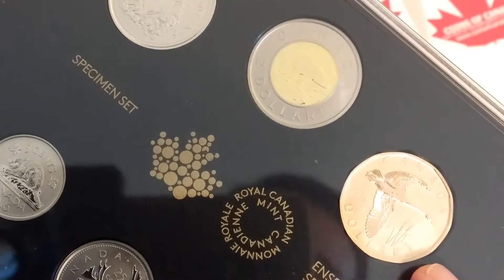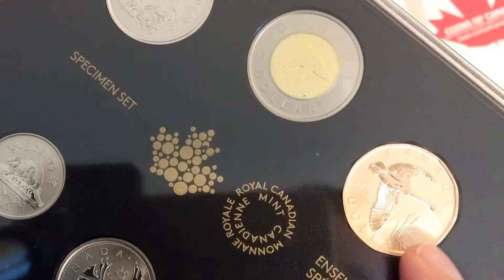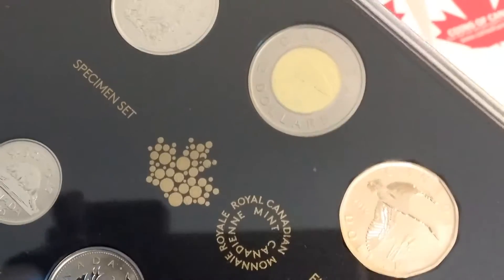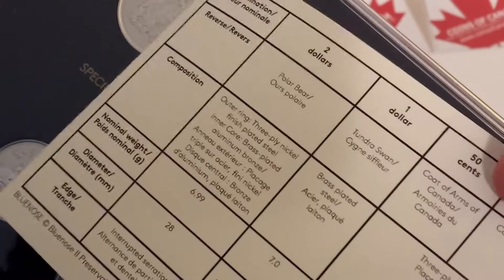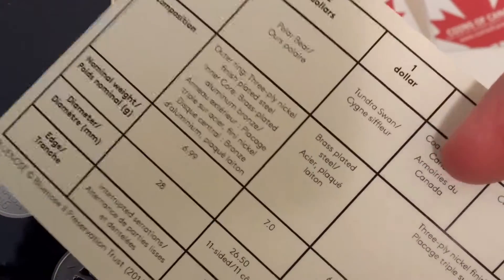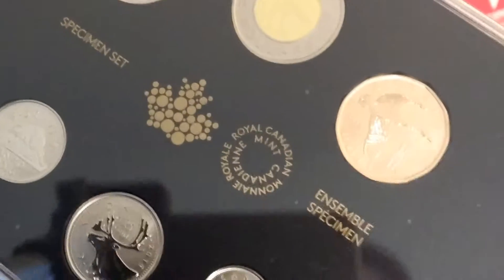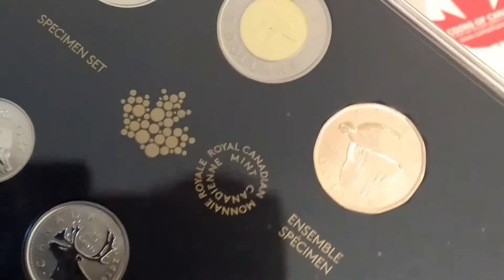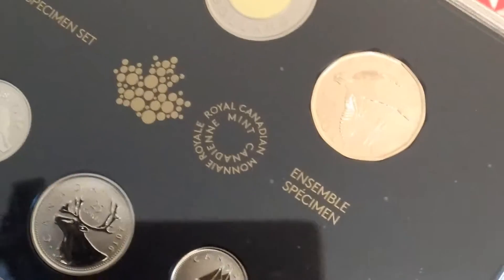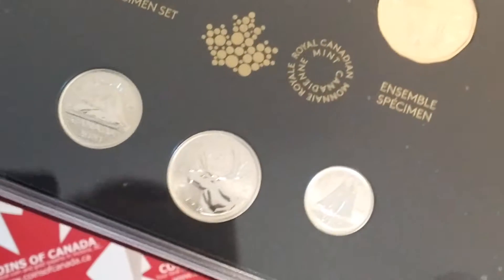These ones seem to hold their value quite well. This one coin right here — this loon — I'll just have to look at the card. The loon is called the Tundra Swan. That one coin on eBay will typically sell for anywhere from $35 to $55. This set, I think, costs about $50. So a lot of people will pull these apart, sell this one, and keep the rest of the specimen coins.